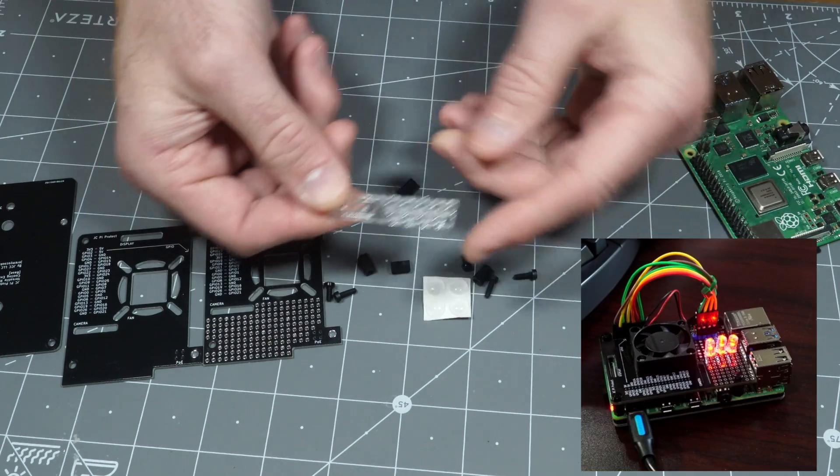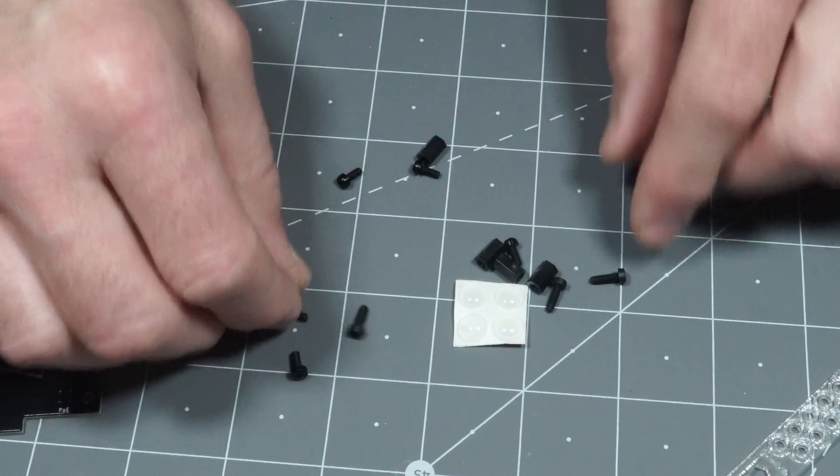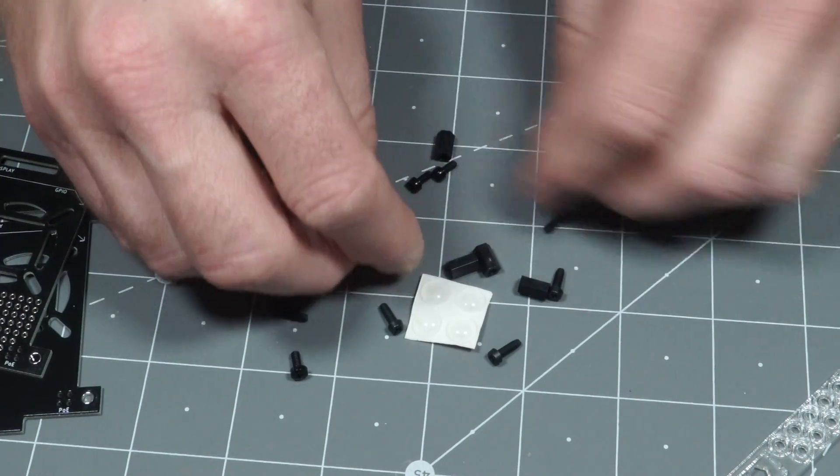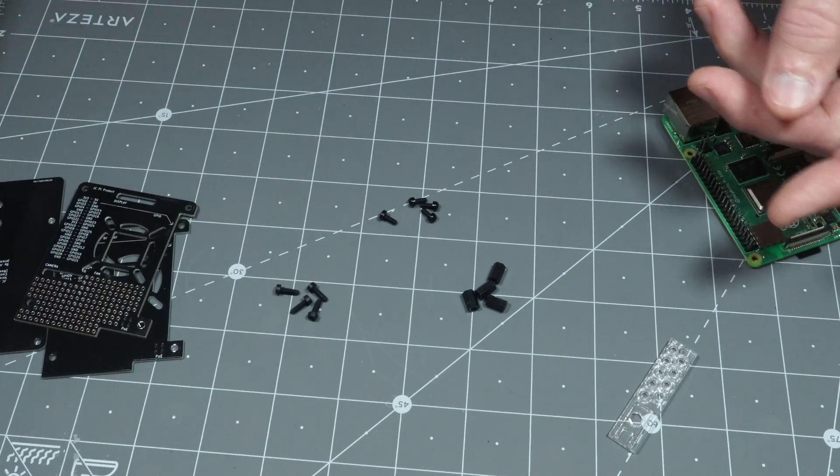So you've got this, which is a spacer and a little wrench, which I think is pretty neat. You've got four longer screws and then four shorter screws. The standoffs here, and then these pads will go in the bottom. So we'll put this aside for now.